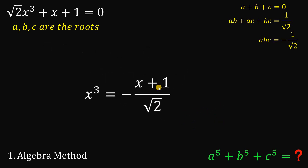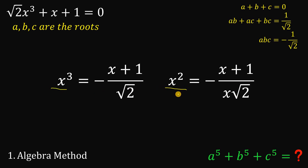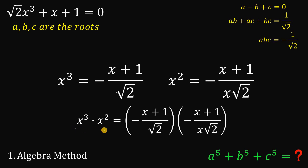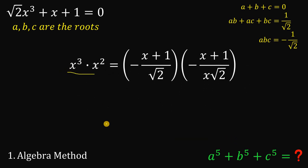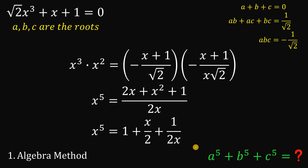Now let's focus on this result. Since we want A to the 5th plus B to the 5th plus C to the 5th, we need x to the 5th. To do that, divide both sides by x: x squared equals negative of (x plus 1) over (x times square root of 2). What we're going to do is multiply these two equations because we want x raised to the 5th power. Multiplying gives x cubed times x squared, which is x to the 5th. On the right-hand side, we have x squared plus 2x plus 1 all over 2x. Rearranging and dividing all terms by 2x, this gives us 1 plus x over 2 plus 1 over 2x.